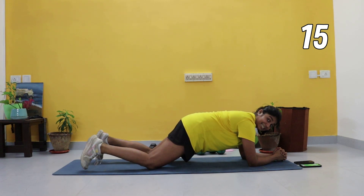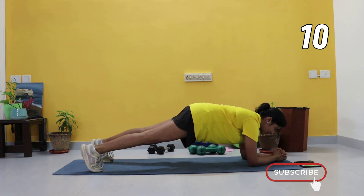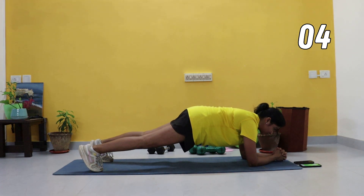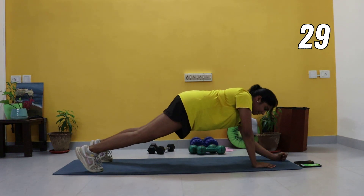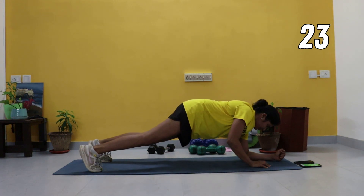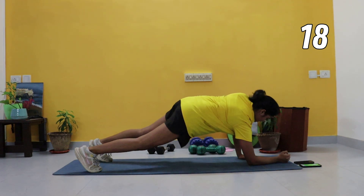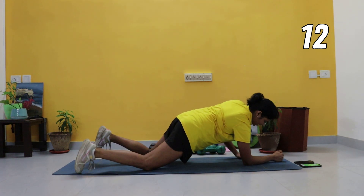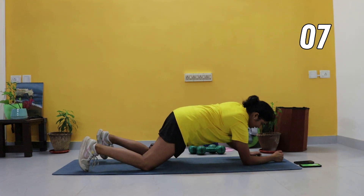Each exercise is literally only for 30 seconds guys, so don't give up — we're doing each exercise only once, so give it your all. We're going into plank to push-ups — the commandos. You can do the same thing on your knees for beginners. Three, two, one, let's go — coming up from high plank to low plank, alternate your arms, start with your left the second time. My arms are shaking — coming up and down, same thing on your knees. Good job, 10 seconds, keep going.